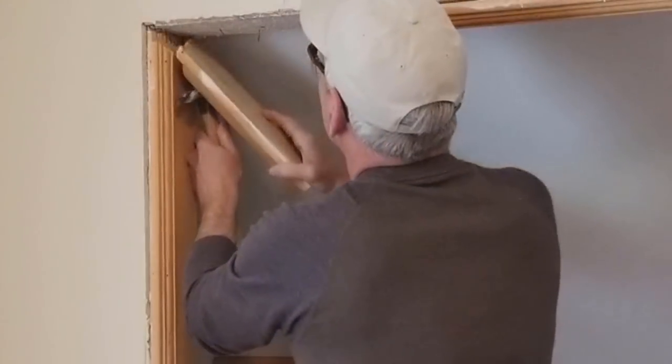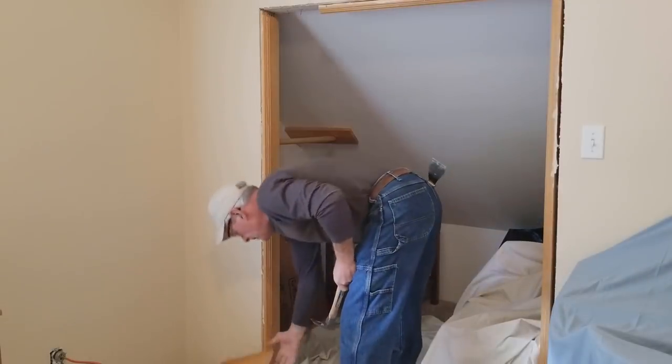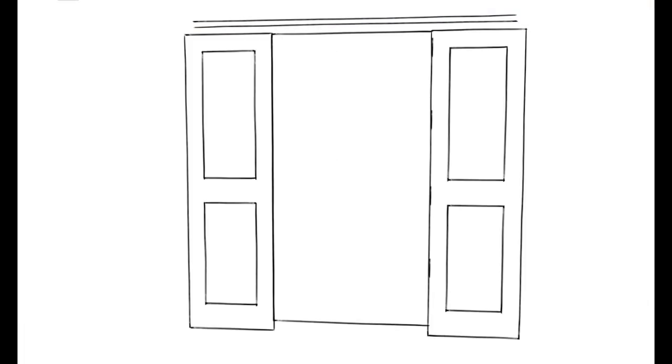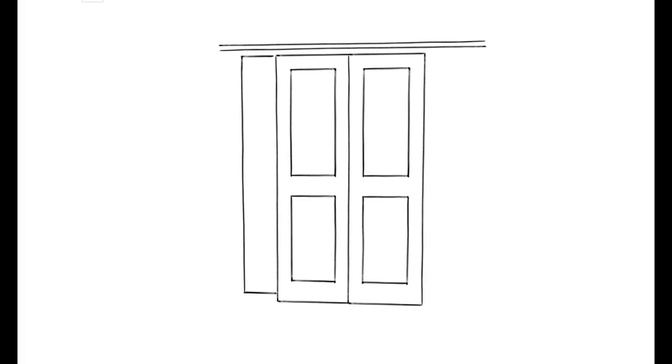I need to do a little reconfiguring of this space to make this work out right. So I'm going to frame in about a one-foot section of wall on the left side of the entrance to this closet area. The plan is to then build two 20-inch wide barn doors that will split the area in the middle and allow access to the closet space.